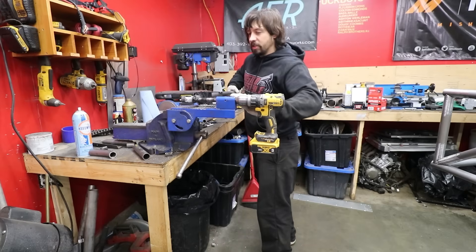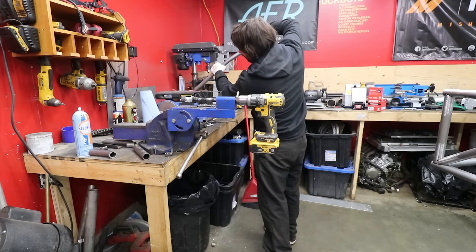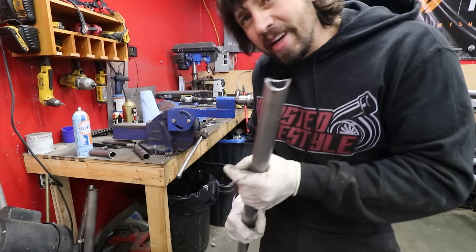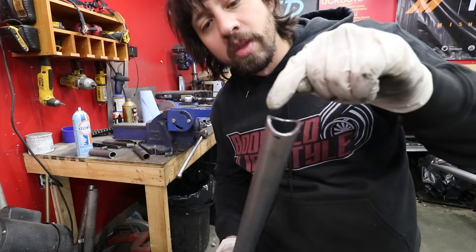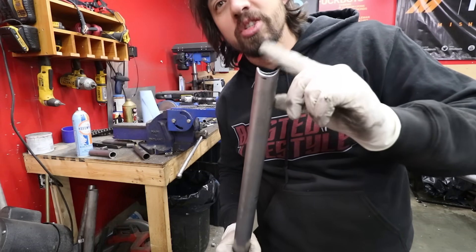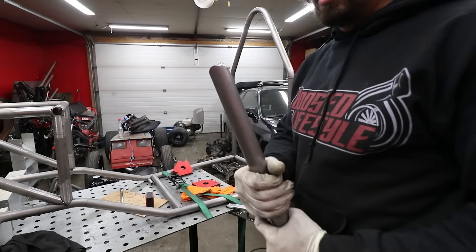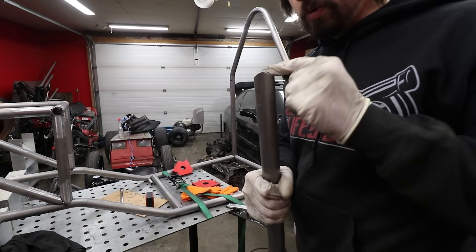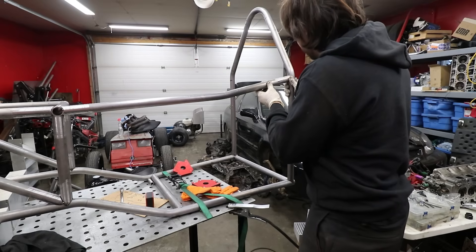I usually take it over to the belt sander and get rid of the weak little peak points, because if you leave it just the way it was coped the edges are really thin and when you try to weld them they just blow away. So you round the edges off, and then something like this should fit in there. I can cope this side a little bit more with the grinder — there's a little bit of a gap on the top side.